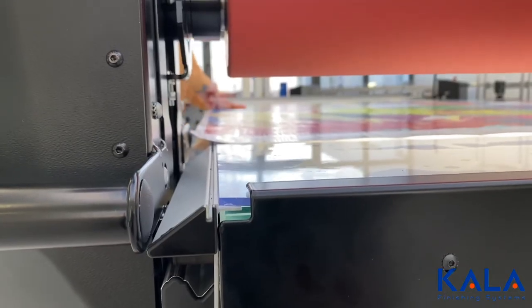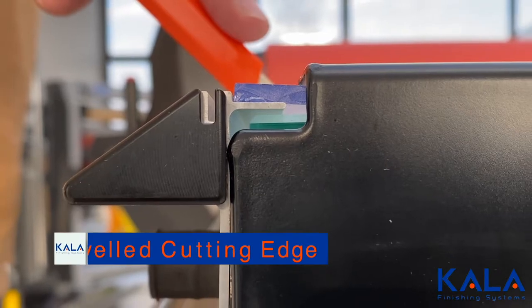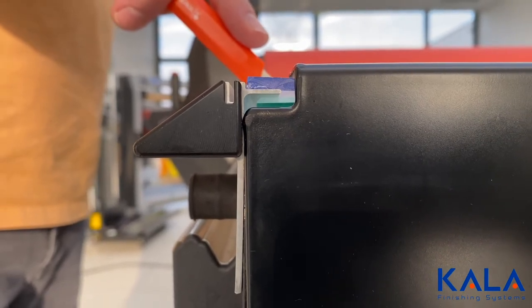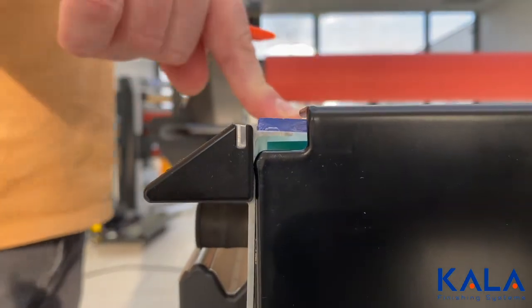A built-in cutting groove on the side is standard for most flatbed laminators, but what is unique about the Kala is that the side is beveled, which slows the blade down so it doesn't jump off the side of the table. In short, safety has been intelligently incorporated on all levels for the Kala flatbed laminator.